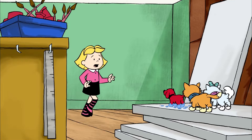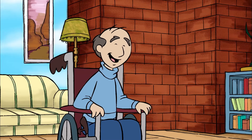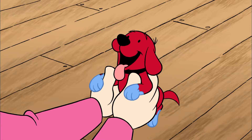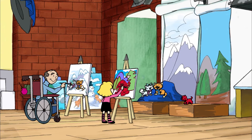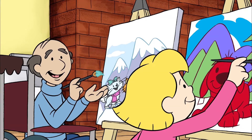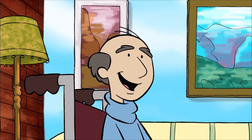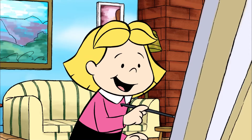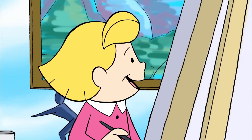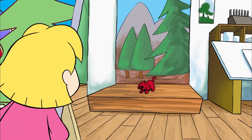Clifford, your paws are covered in paint. Looks like someone couldn't wait to get started. Now, try holding your brush a little looser. Relax your hand a little bit. I like those colors. You're right, that does feel a lot better. You're doing a terrific job. Thanks. But it'd be easier to paint if my model didn't move quite so much.